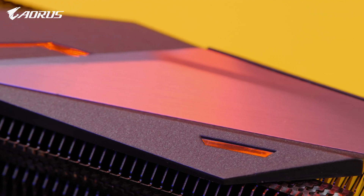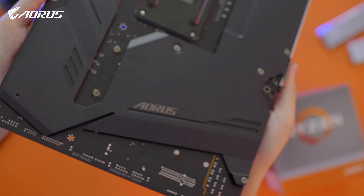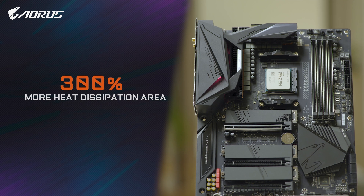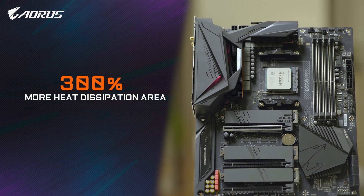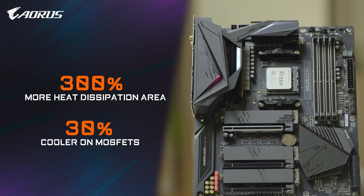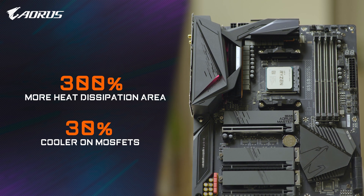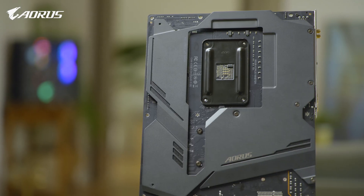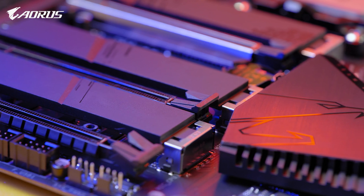With FinArray, the heatsink uses a stacked fins design, which increases the heat dissipation area by 300% compared to traditional heatsinks of the same size, and also provides at least 30% lower temperatures on the VRM. So with the advanced thermal system, the AORUS B550 promises a more stable platform for gaming or multitasking.